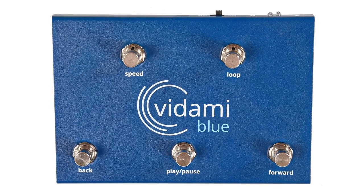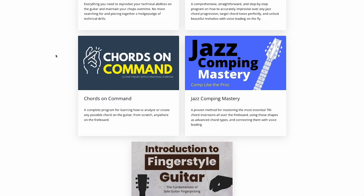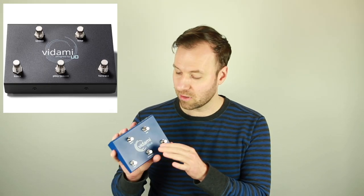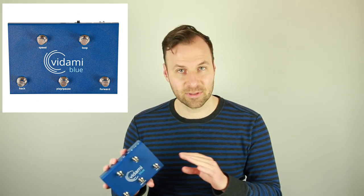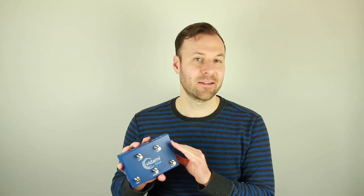This is the Vadami Blue YouTube Looper — a wireless, hands-free, online multi-mode controller compatible with YouTube and a bunch of other online learning platforms including my website. There's an original Vadami pedal that is a YouTube Looper, but this one is called Vadami Blue, which also controls digital audio workstations like Logic Pro, Pro Tools, GarageBand, and Ableton Live, and functions as a page turner.